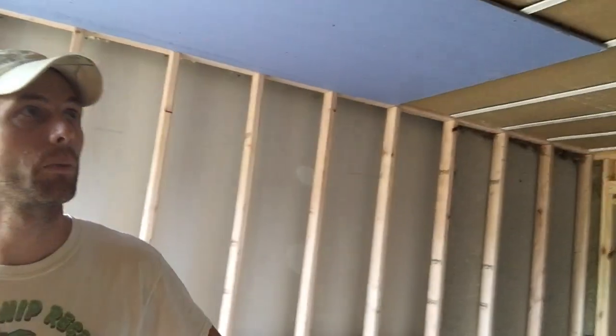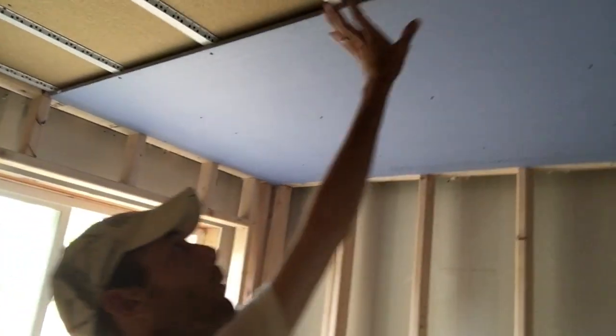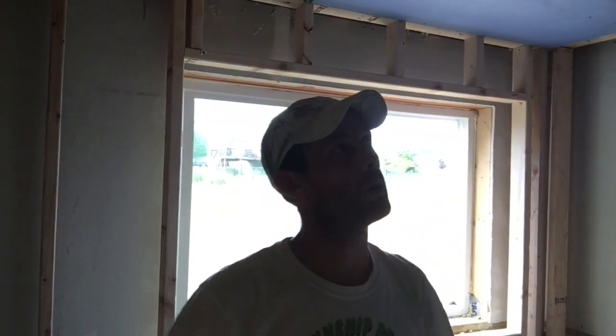Let's talk about the insulation. We have two layers up there — one up against the floorboards and one at the bottom to create an air gap, then a gap in between the studs itself. Then we have the fiberboard. Now we have the RC1 track, which is just a half-inch track. Once the drywall is up, it'll allow air to pass through so you have a continuous air gap. And now we're on to two layers of three-eighths drywall with a membrane in between as another barrier.